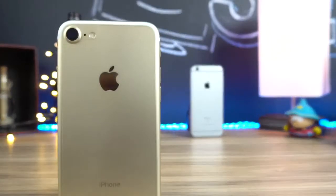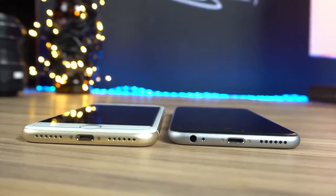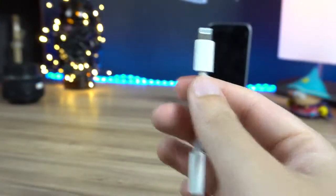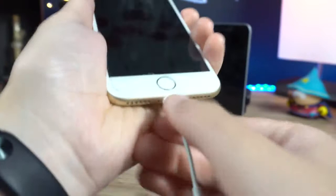Na verdade, fica até pior, já que o iPhone 7 retirou o jack de fone de ouvido. Isso limita o uso a fones Bluetooth ou te faz carregar um adaptador para lá e para cá — e se você perder, vai doer no bolso.